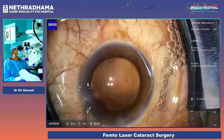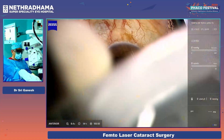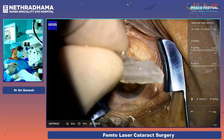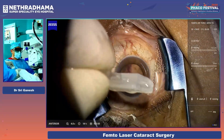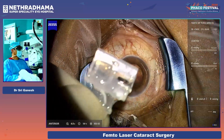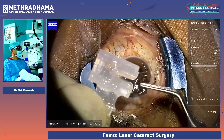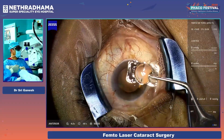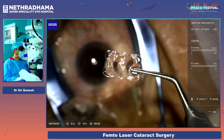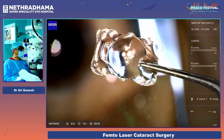Then I am going to do a hydro implantation — I just form the chamber with BSS, and this is the lens now. The lens comes in saline. You pick up the lens and what is very important is the orientation. You can see this is the lens — it is not a diffractive lens.